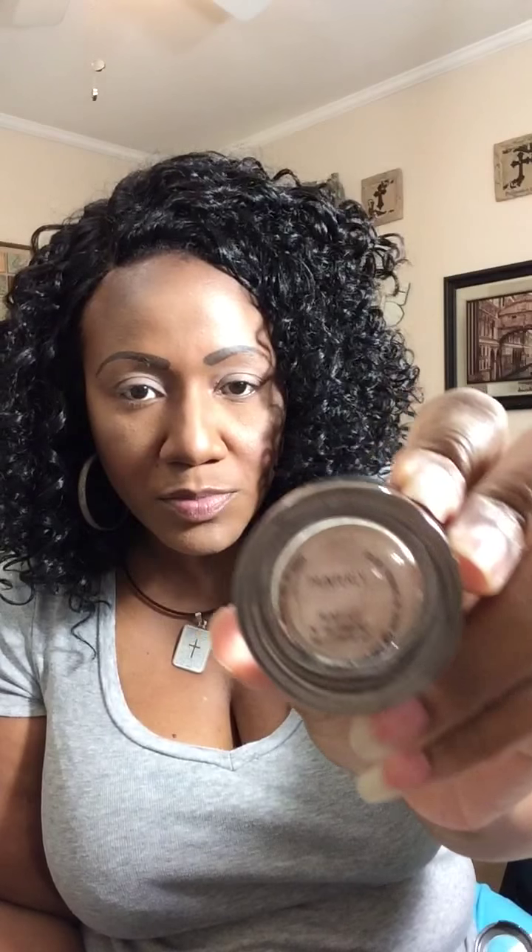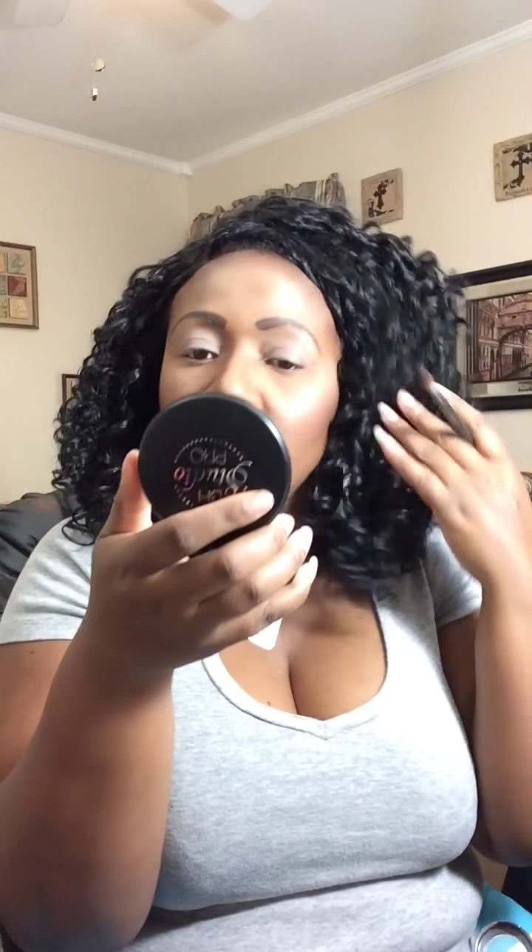I've already primed my eyes with MAC's Painterly Paint Pot — I'm sure you all are familiar with that. We're going to go ahead and start off with a transition color. I'm just going to use a reddish brown color, also from Coastal Scents. Let's go ahead and pop that in as a nice transition color.